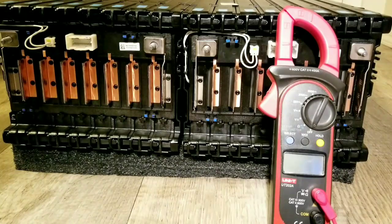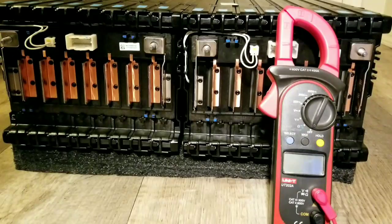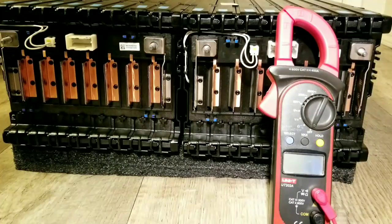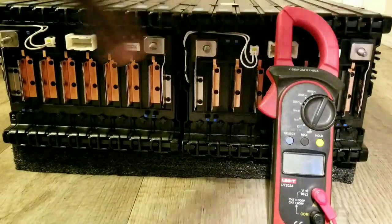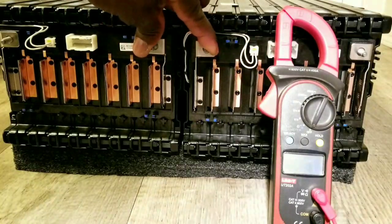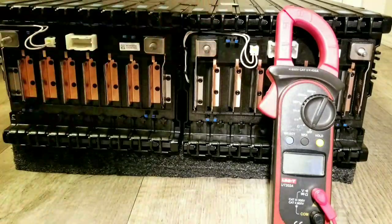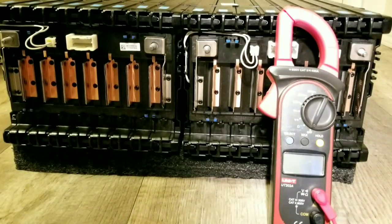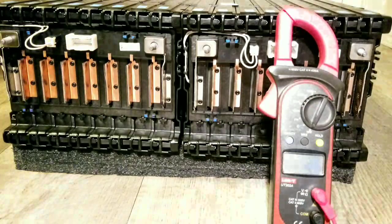Thanks for watching live from the command center at JW Solar USA in Minnesota. Stay tuned for more — how we're going to charge these batteries, put them to work, and see their performance. These are 45 amps each, and they're going to join the other batteries on the bank. Total configuration will be all parallel — positive here, negative here. We'll demonstrate the combined voltage in the next video. Subscribe and share — bye from Minnesota, JW Solar USA!